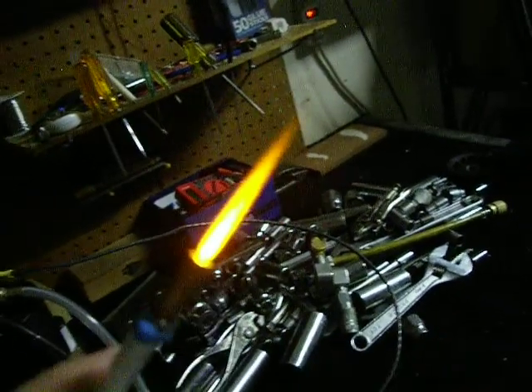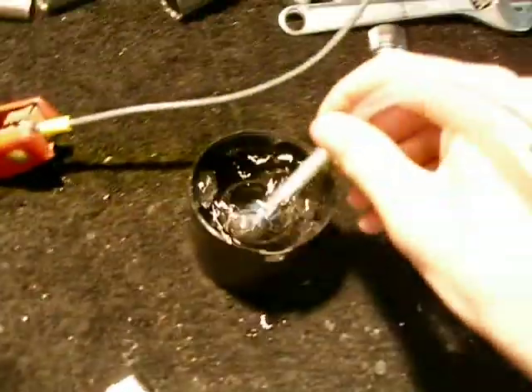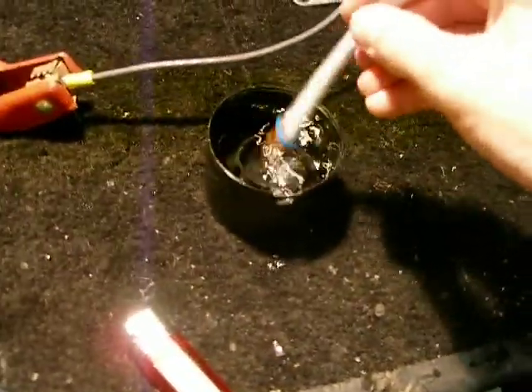That'll cut through quite a bit of stuff. It burns holes in cans like nothing. The way we put it out is we just dunk this thing in water here. And there we go.